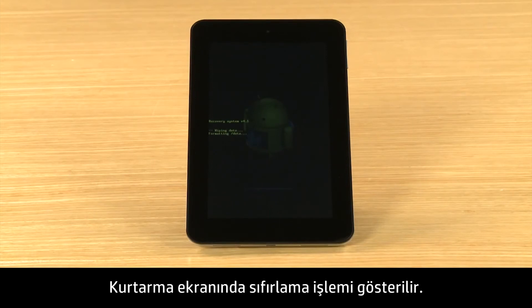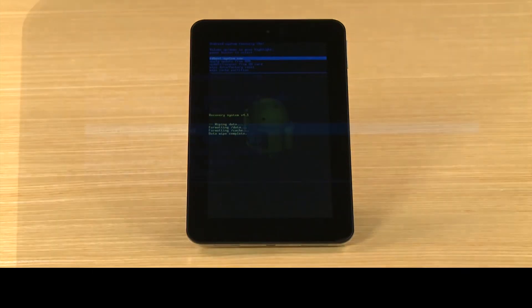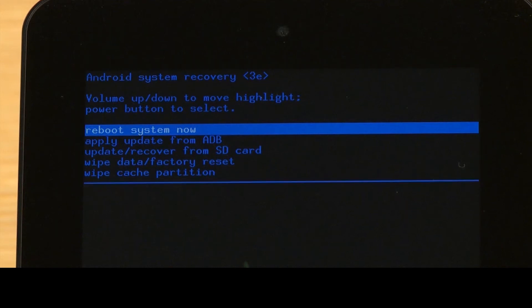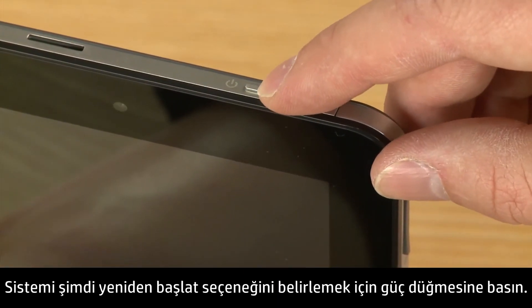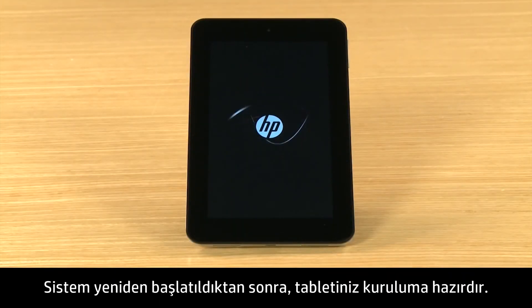A recovery screen shows the reset process. When the reset is complete, the recovery screen opens, highlighting the option to Reboot System Now and the Data Wipe Complete message shows. Press the power button to select Reboot System Now. After the system reboots, your tablet is ready for setup.